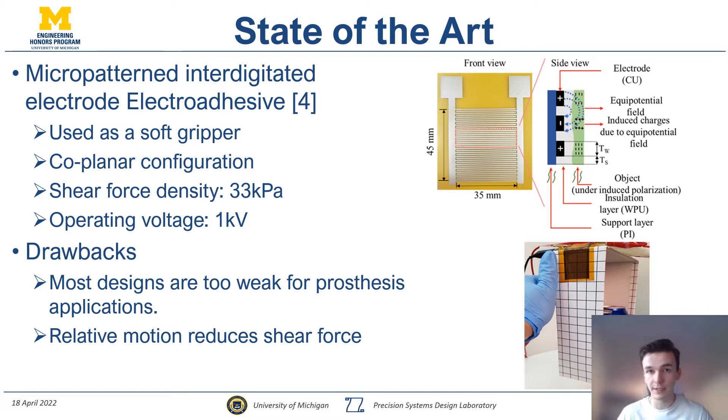One way to address this is to implement an interdigitated or coplanar design where the electrodes are self-contained within the device and don't move with respect to one another. The highest performing design with this configuration is that of Choi, currently used as a soft gripper. It has a significantly lower shear force density of 33 kilopascals and operates at a significantly higher voltage of 1 kilovolt, mostly due to the fringe electric field being the main mechanism for applying pressure. A drawback is that it's weaker compared to the other design, and many prosthesis applications require higher shear force density to be functional.